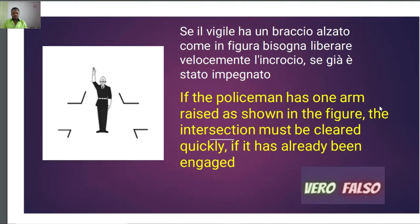For example, this number one — it says: 'Se il Vigile ha un braccio al salto come in figura, bisogna liberare velocemente l'incrocio se già è stato impegnato.' Now within this question, if the Vigile raises a hand like this for a junction, you need to quickly liberate or free that junction if you already occupy it. But if you never occupied it, you need to stop.